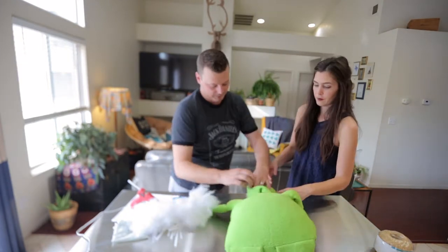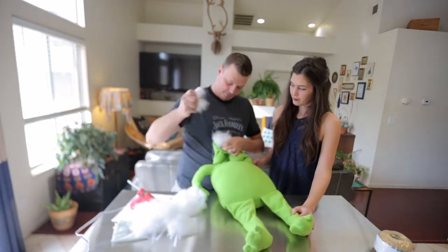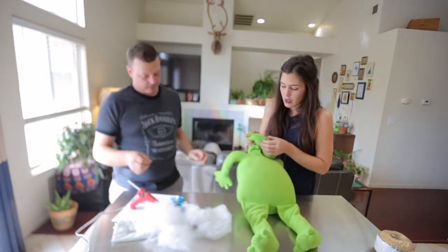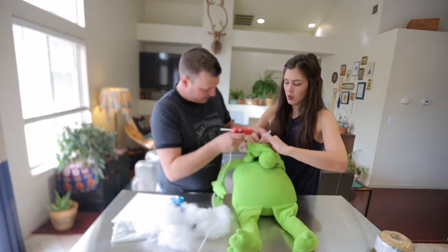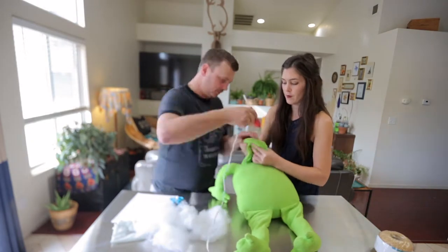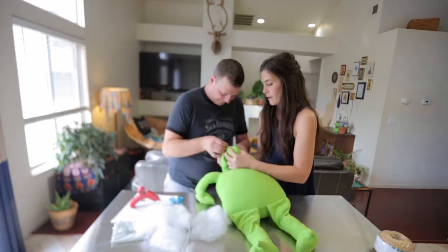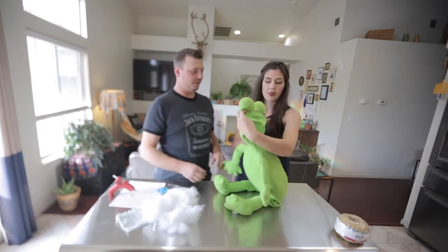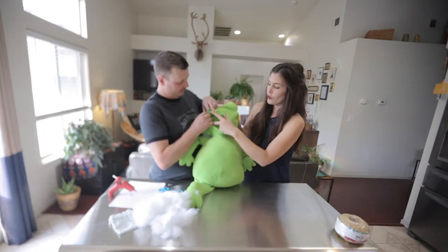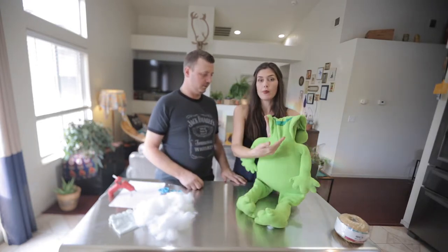Now, hot glue gun — a little bit of eyeball surgery here. I'm holding and I'm gonna grab our trusty hot glue gun and probably burn Mel's fingers. Putting glue on. So now we got the eyeballs glued together. They're still all poofy and closed up. Now we have to close off the throat so that the stuffing doesn't make its way up.